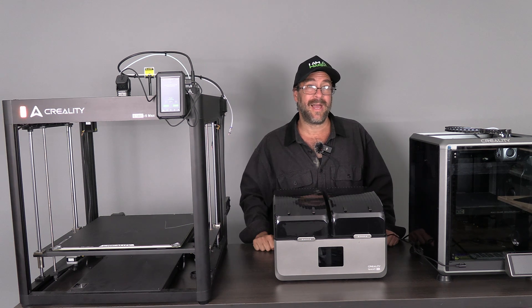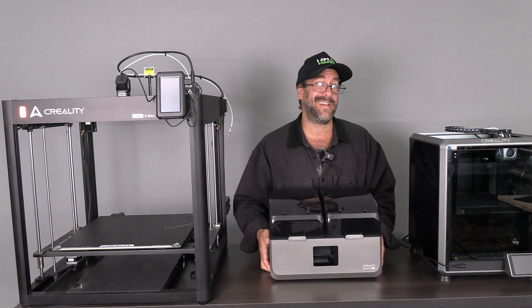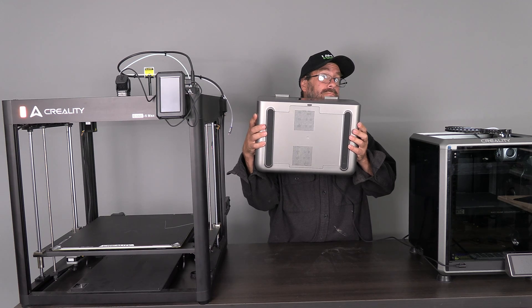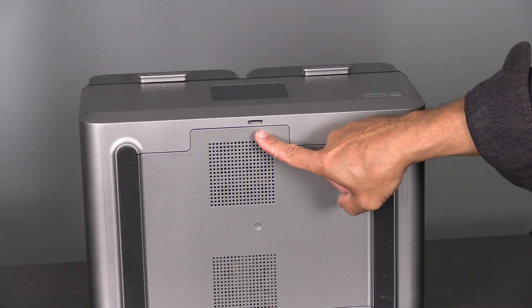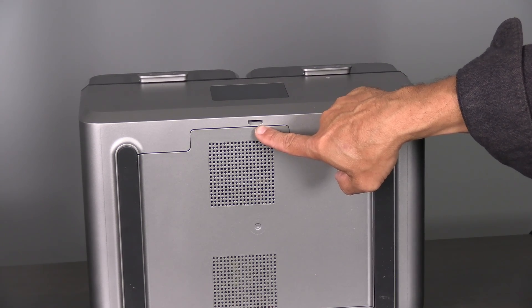You might be wondering how on earth do I update the firmware on a device with no Wi-Fi and no USB port. The answer is hiding underneath your X4. Do you see it? Right there — your SpacePy X4 is hiding a micro SD card port. This is how you will update the firmware.